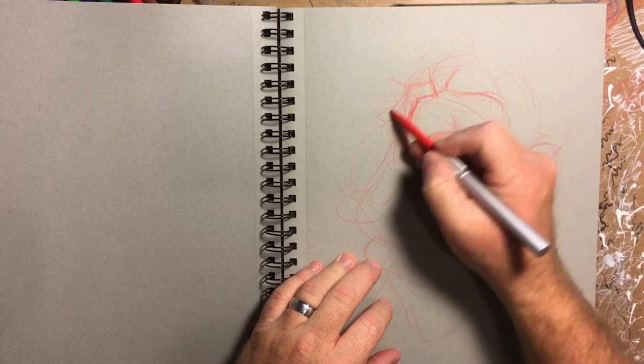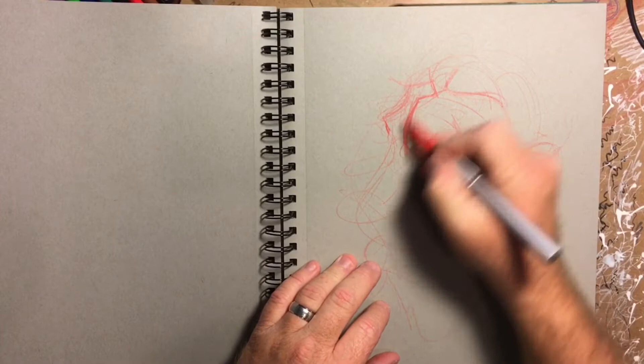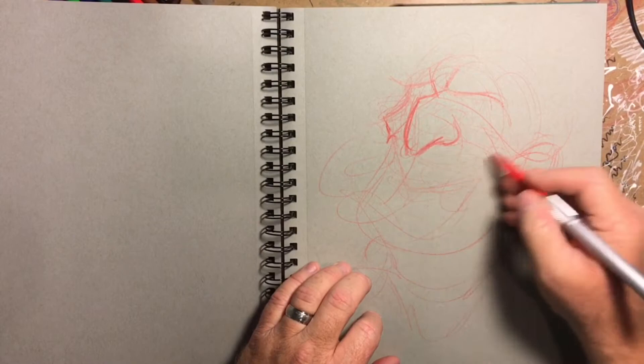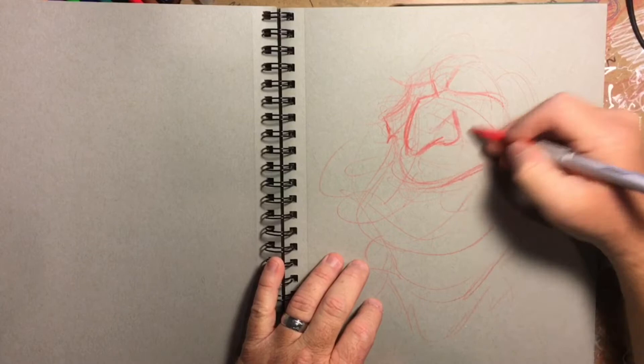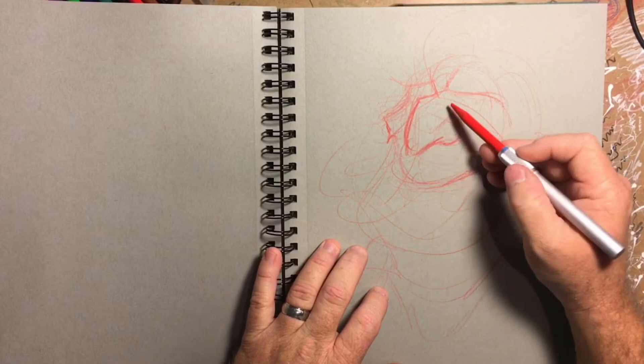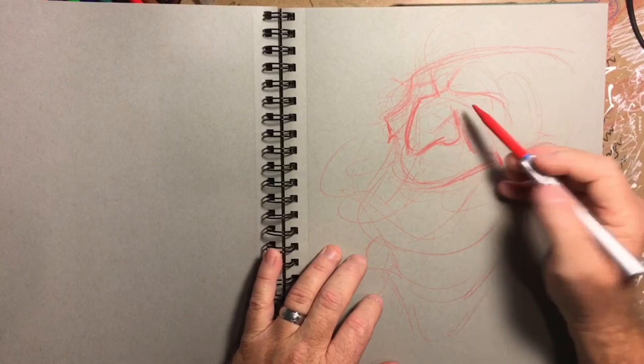It makes me laugh sometimes because of the difficulty in this process. But the thing is, you guys are already doing this three-dimensionally in your head. You have this disconnect right here. And what happens is if you don't practice — if you do not practice all the time — I'm not saying draw 15 hours a day, I'm saying practice: practice in observation.